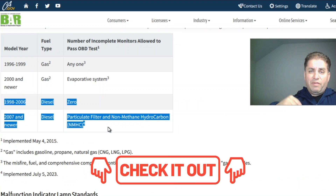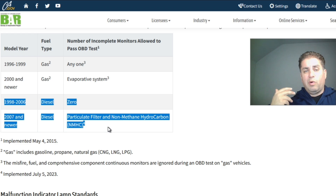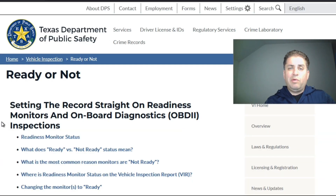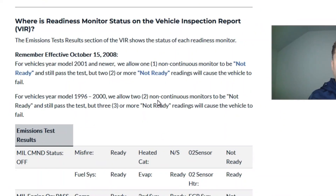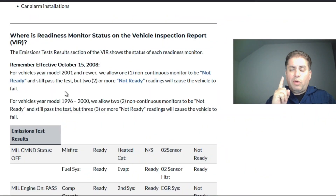I'll leave links to this in the video description box down below. We're going to cover California, Texas, Florida, Pennsylvania, and Oregon. The next state is my new home — Texas. One thing to note is that whether you're in California or Texas, there are certain counties that are exempt. I live in a county in Texas that does not have smog. For Texas 1996 to 2000, you can have two monitors incomplete, and for 2001 and newer, you can only have one monitor incomplete.